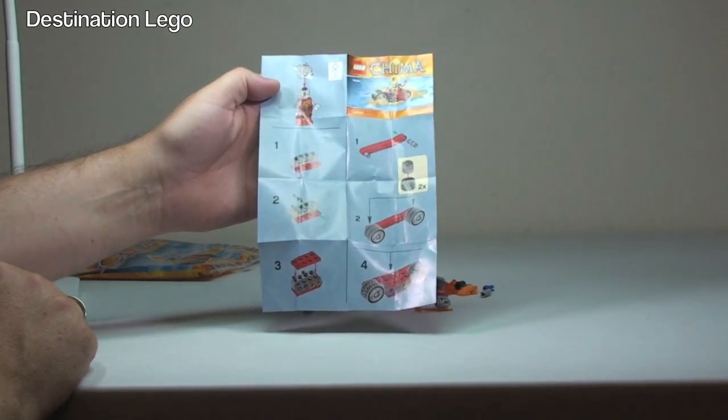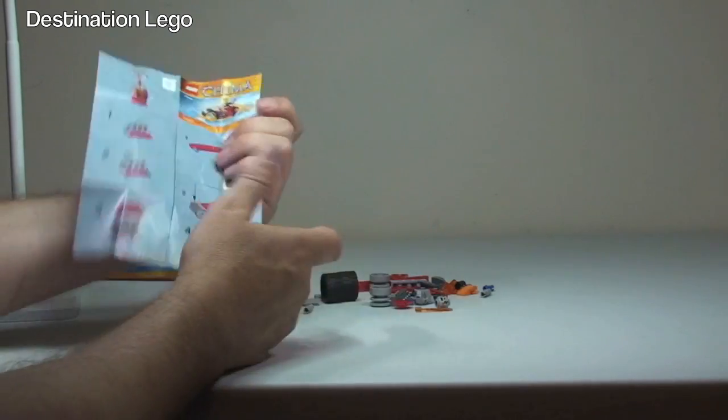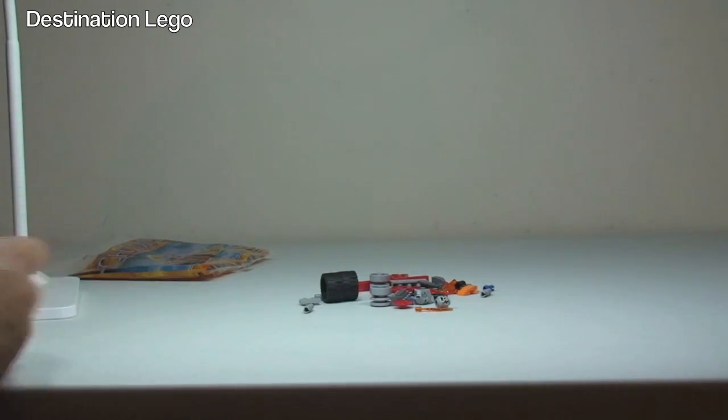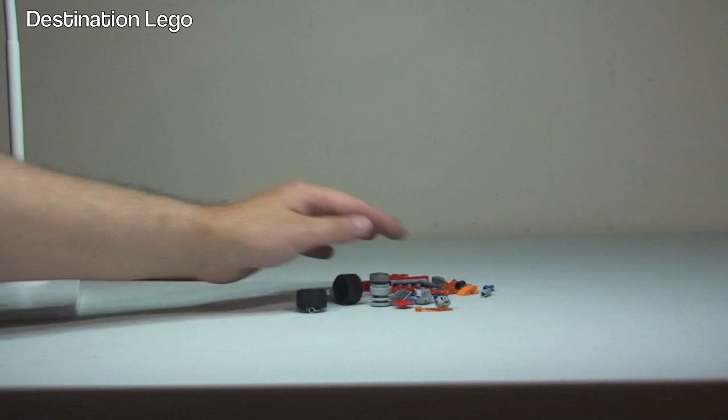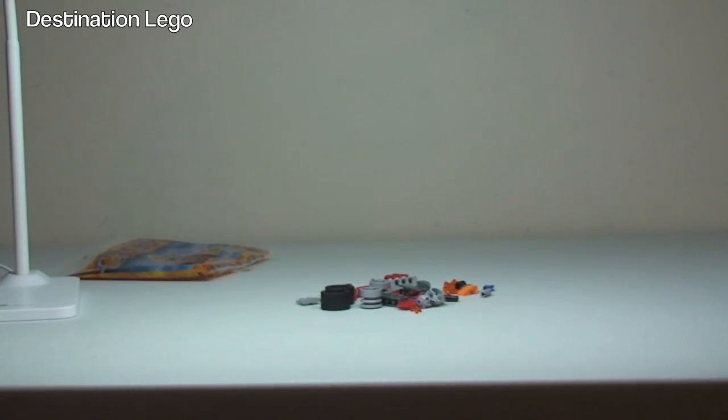That's the size of our instruction manual — one side and a second side, so there's only eight steps. That's it for the instruction manual. Obviously we can see the pieces and it does come with a minifigure too. So let's get this set built.